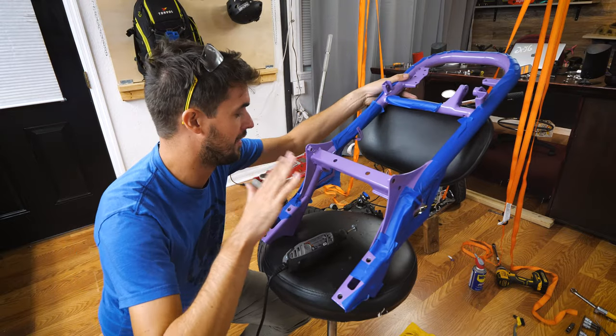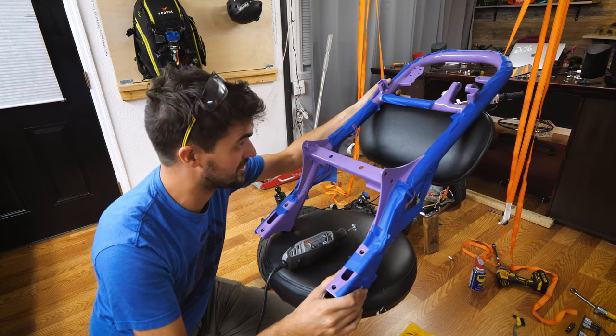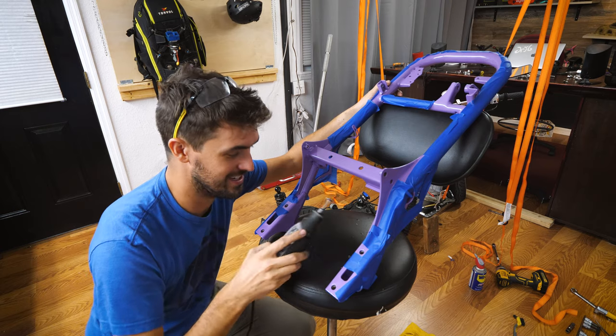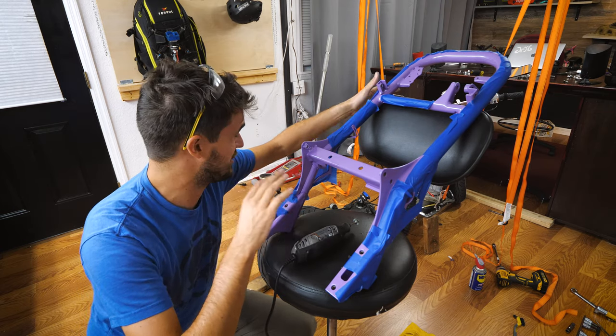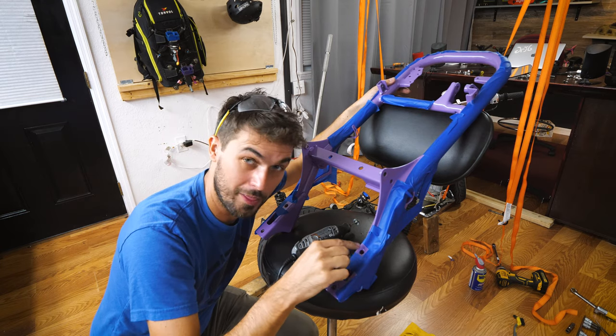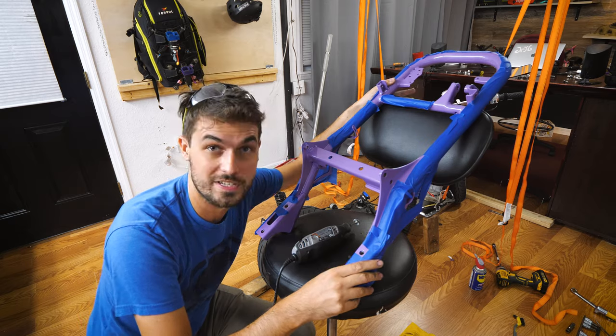I've got the whole thing covered in painters tape so that while I'm working on everything I have less of a chance of scratching it. But now I need to intentionally scratch it - I need to have a good ground connection between the front frame and the rear frame, so I'm going to grind away a little bit of the powder coating here so that at the connection point electricity can flow.